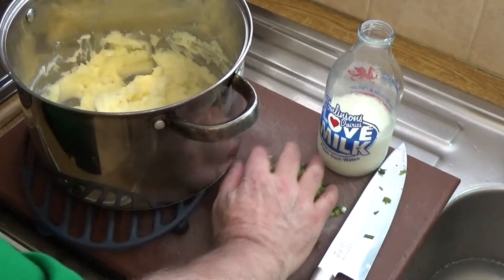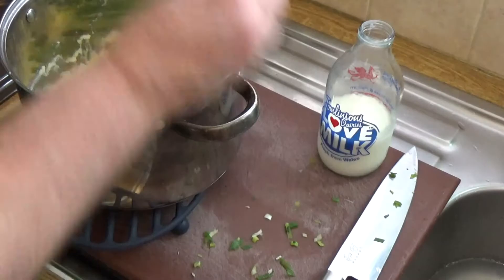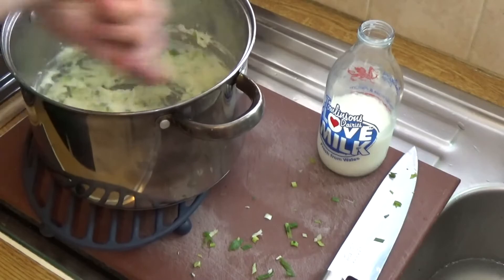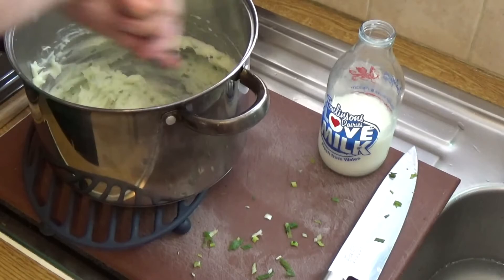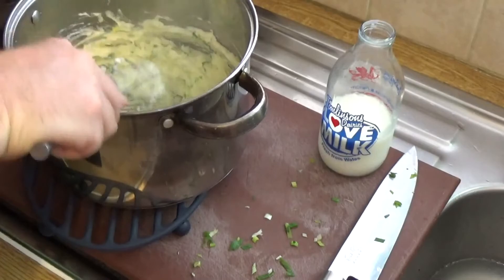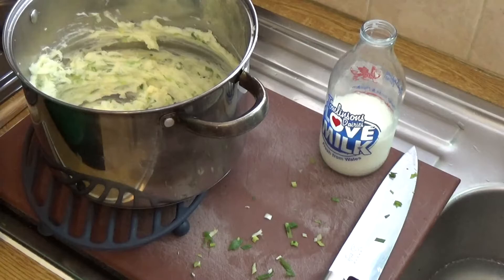Once we've got that all mashed up to our satisfaction, we put in handfuls of our spring onions, get it all in there, and then whip it all together. The whipping helps create a really nice light mash that you just don't get if you only mash — you're whipping a little bit of air into it and making sure the butter and milk are nicely incorporated. There we are — gorgeous mash!